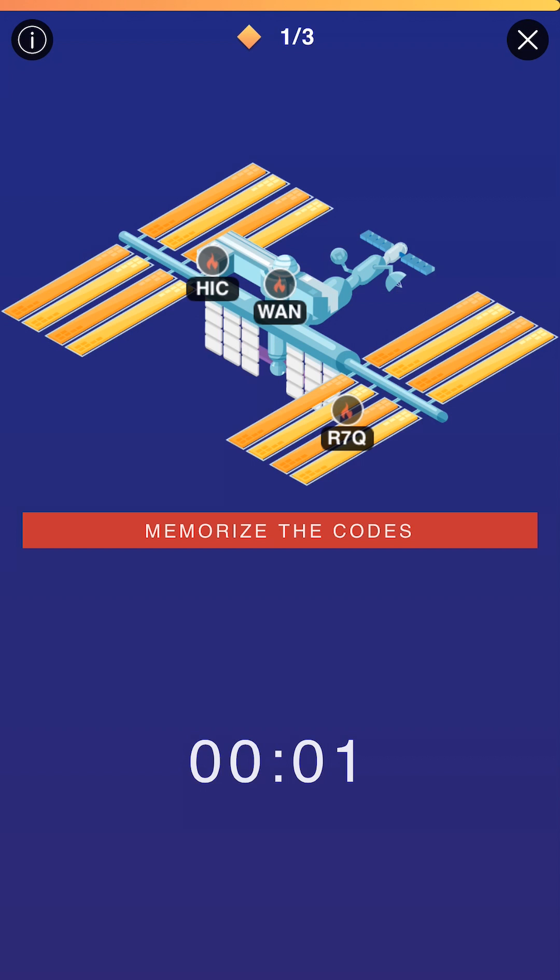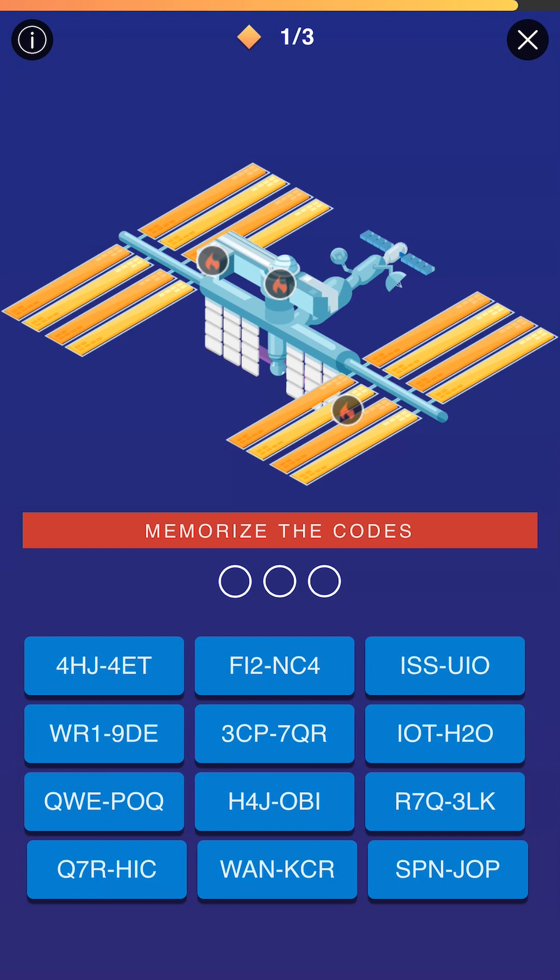The ones that do not have numbers are the ones I try to turn into phrases or words. So H-I-C-W-A-N, I turn into HIC and then WAN — it's easier for me to remember. I turn it into a phrase I can repeat quickly. So my phrase for these nine letters and numbers in sets of three are HIC, WAN, R7Q. I try to repeat them at least three times before the timer runs out. There are 12 buttons you can push, and each of those 12 buttons has two sequences on them. So in theory, it's really like 24 buttons you could push.